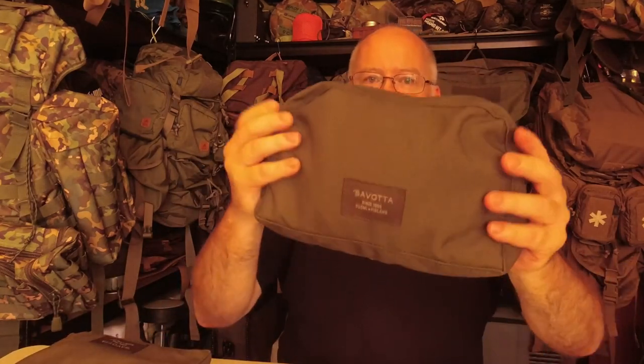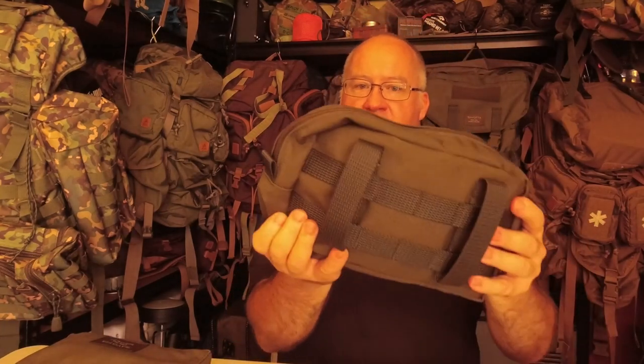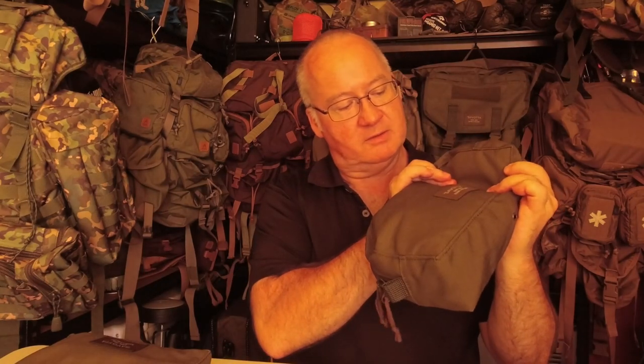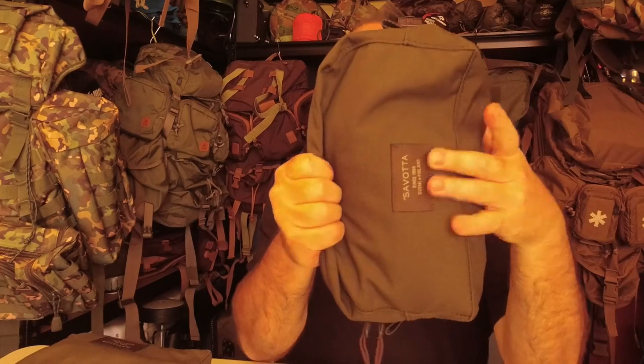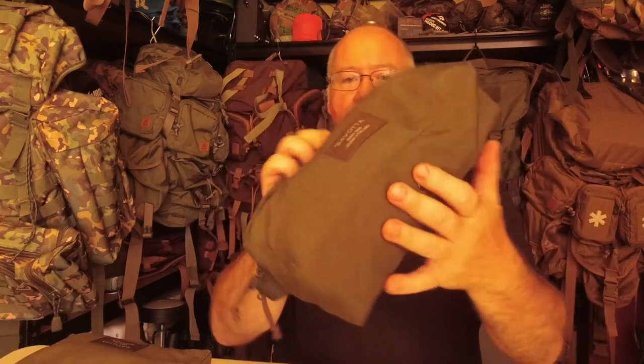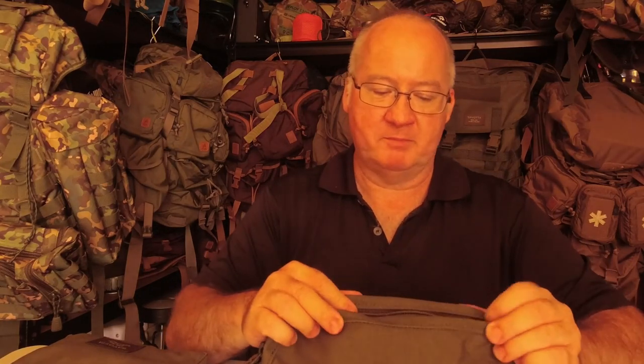This is the 3 litre one. What I've got in here is the DD Superlight 3x3 tarp with the ridge line, the guy ropes, the pegs - the whole lot - in this 3 litre pouch. Space-wise, you've probably got about a quarter to just over a third of space at this end, it's still got about a quarter of space at the top, and it's still got room to expand out too. So it's big enough for what I need - I could even throw a few more bits and bobs in there.